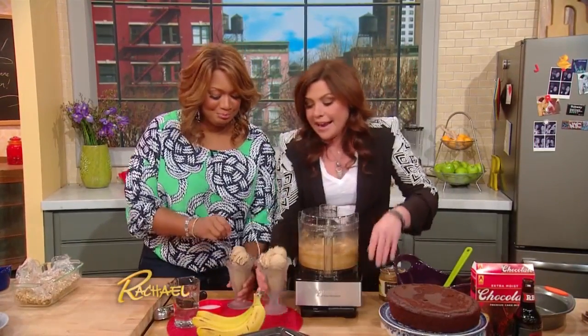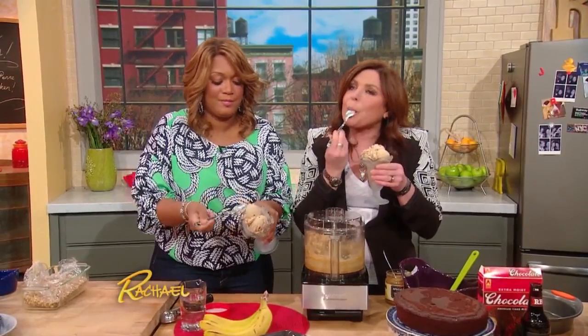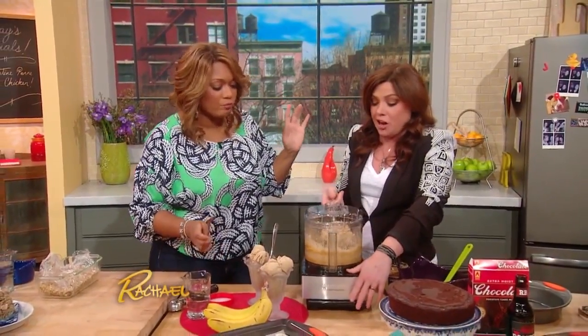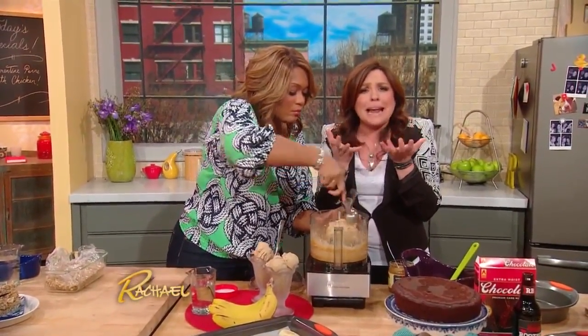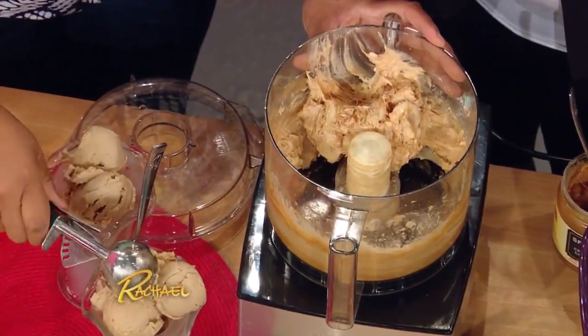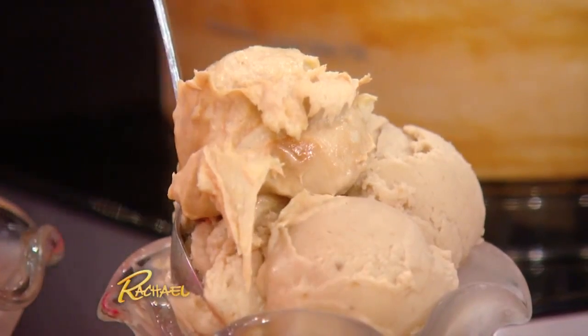Scoop it out — it's amazing. Look how beautiful and smooth that is already. It tastes like banana bread made with molasses, and then they had a love baby and made it à la mode — they put ice cream on it. So good.